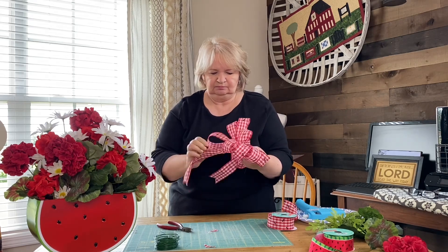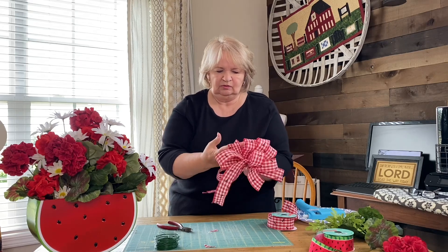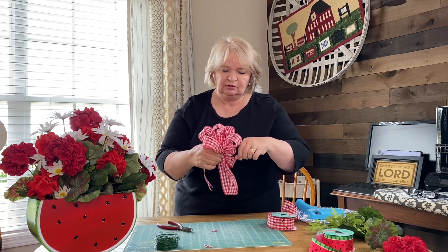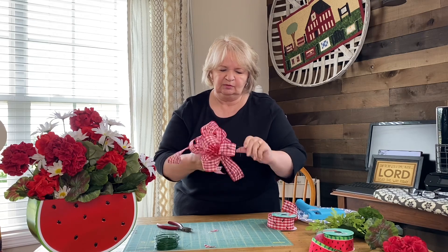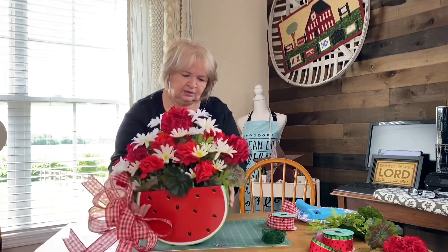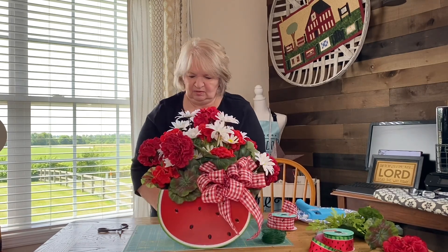Then just start fluffing and straightening up so you can see your fabric. Fluff it wherever you want it to go. That's what's so great about wired ribbon — you can work and place it anywhere you want. I'm going to twist the wire up a little and then stick it down inside the arrangement. Let's pick a side — this side looks like it could use a little something. Straighten up your bow, make it look great, fluff it. There it is, guys — how simple was that?